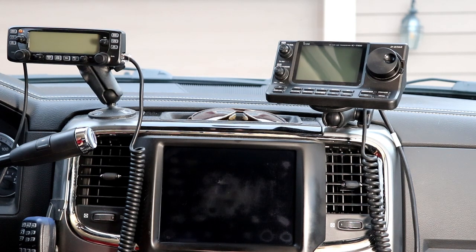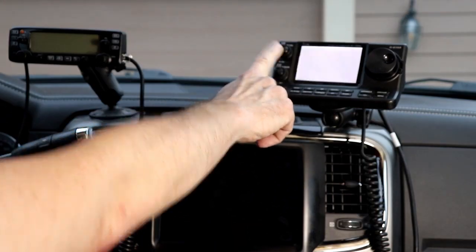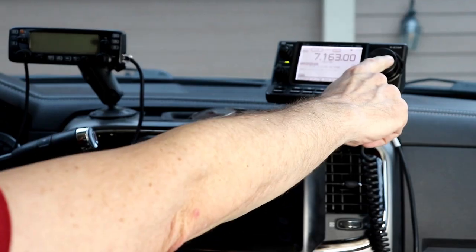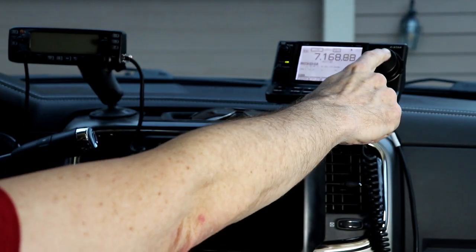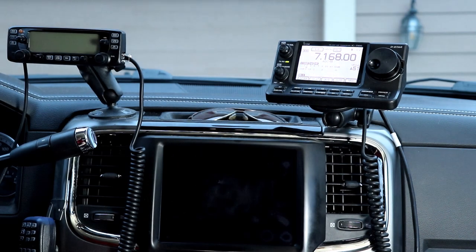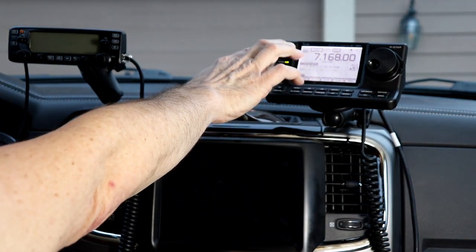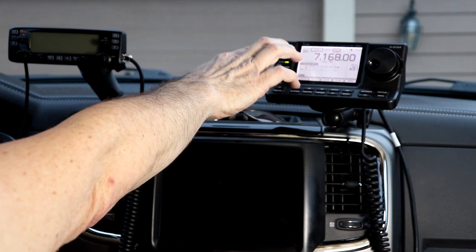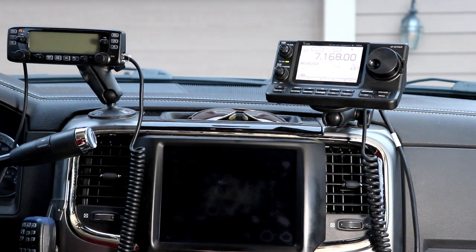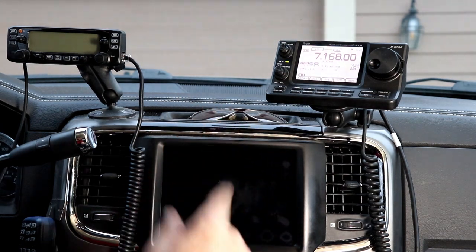This is my current setup in the vehicle right now. I've got the IC7100 over here on the right, and right now it's just set up as an HF station. There was somebody on 40 meters, so we'll turn that down just a bit, but I've got this set up just as an HF station right now. When I first installed it in my vehicle, I actually was using it as my only rig for 2 meters and 440.